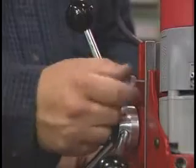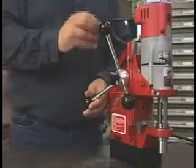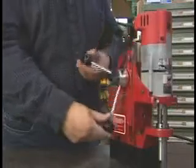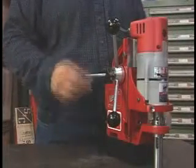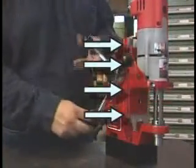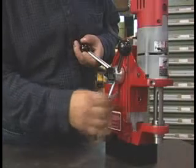The stop knob holds the motor in position — you'll use this feature when changing cutters. The gib is factory set to ensure smooth, even travel, but it may need to be adjusted over time. Here's a case where the gib has loosened; we'll fix this by tightening these set screws. Raise the motor to its highest position.